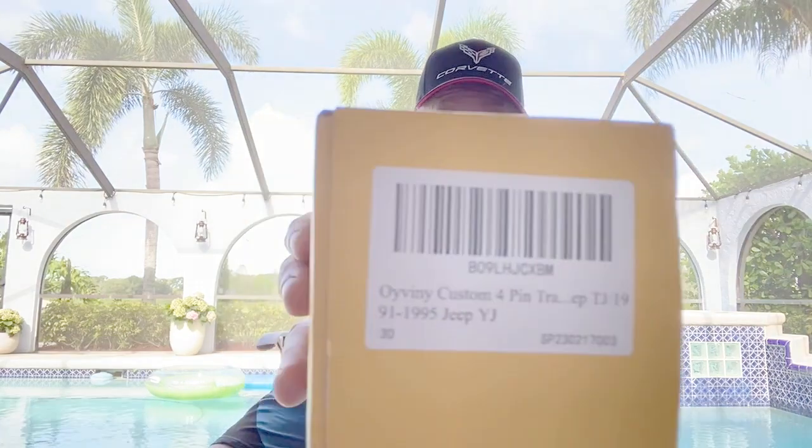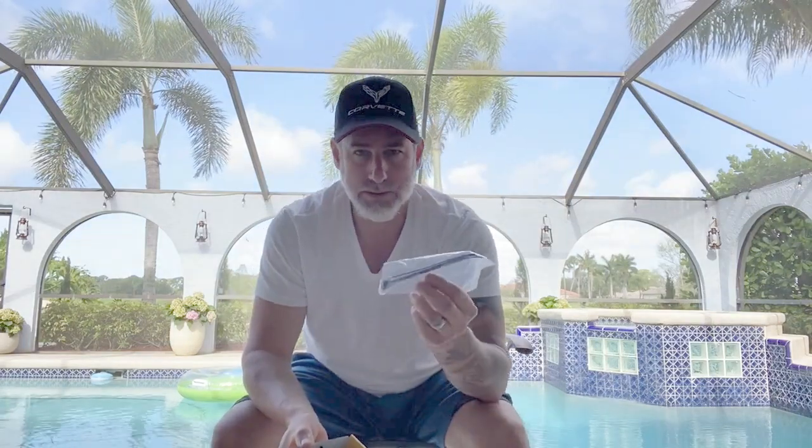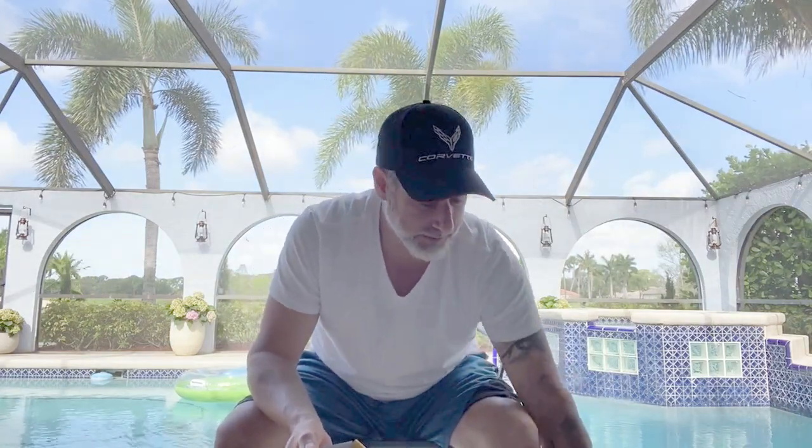This is the harness that I purchased. I picked this up on Amazon — it was $24. I think this is really worth it. All the connectors are waterproof, so you don't have to worry about corrosion over time. Some zip ties are also included in the package.